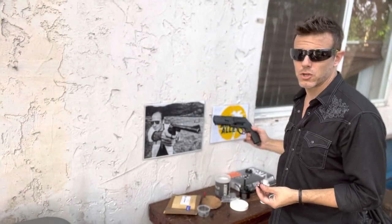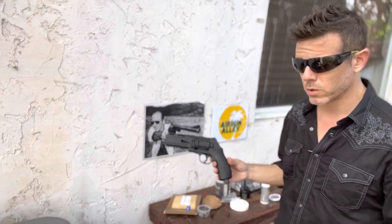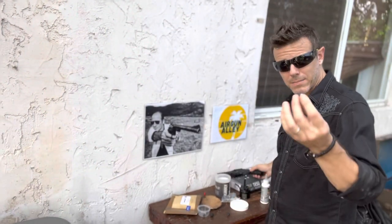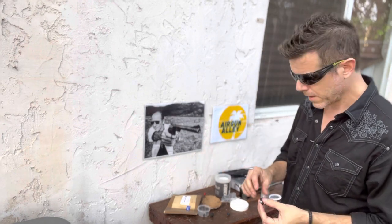This is the first time for me shooting the HDR 50 or TR 50, the 11 joules version. And it's the first time I'm shooting these projectiles, so I'm no expert in either. However, at this moment, in this first test, I do not recommend these at all.